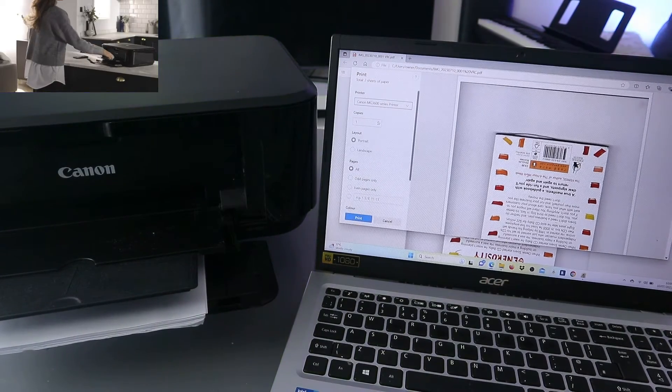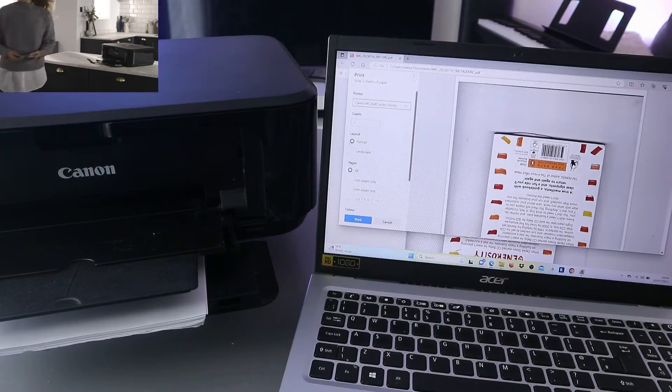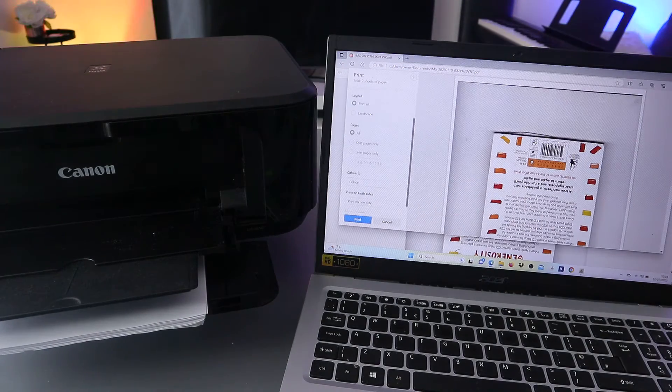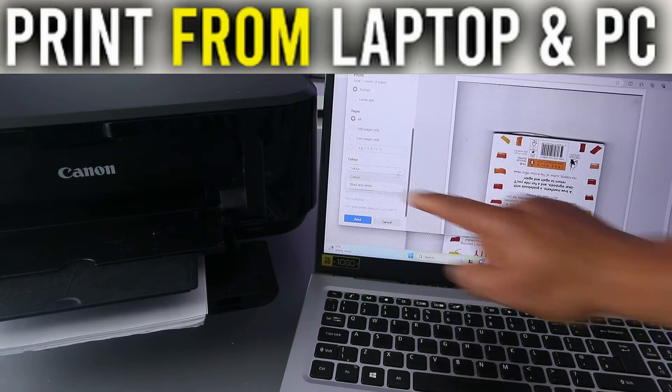Then select how many copies you want, and also choose portrait or landscape orientation. Select how many pages you want to print — in this case all pages. So: portrait, all pages. Now scroll down to select color.